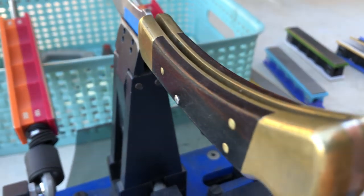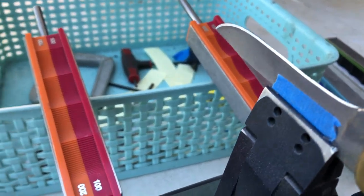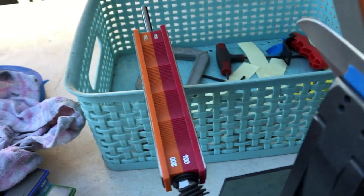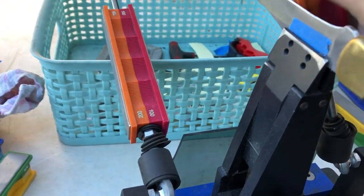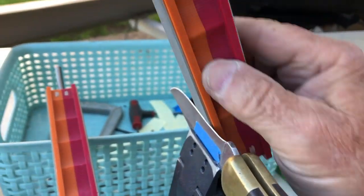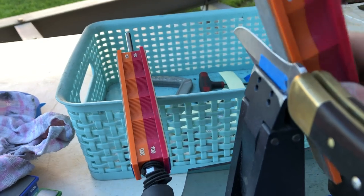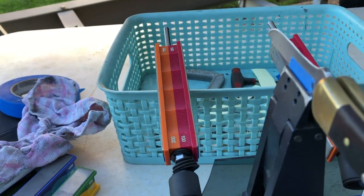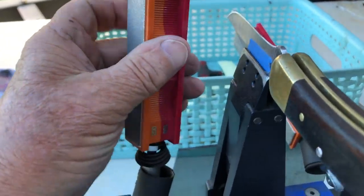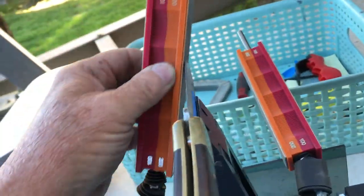Buck 110 here. I haven't polished up the brass yet, but I will. I just stuck it in the Wicked Edge at 23 degrees. I'm using the 200 grit diamond paddles now. Y'all know how that works from there.